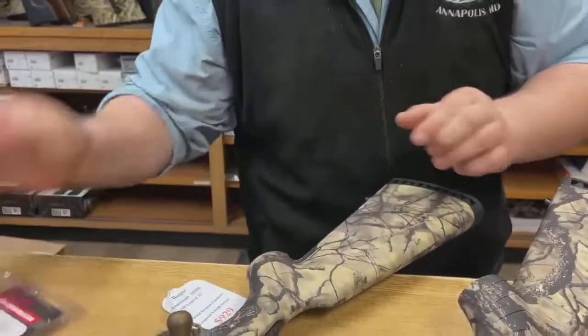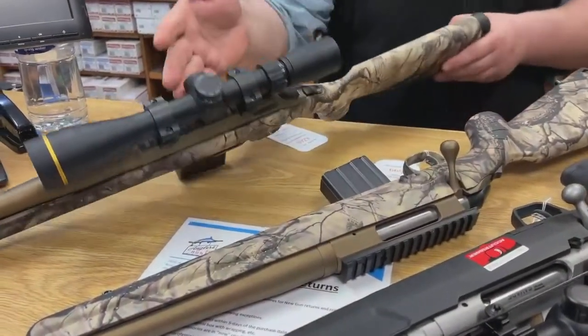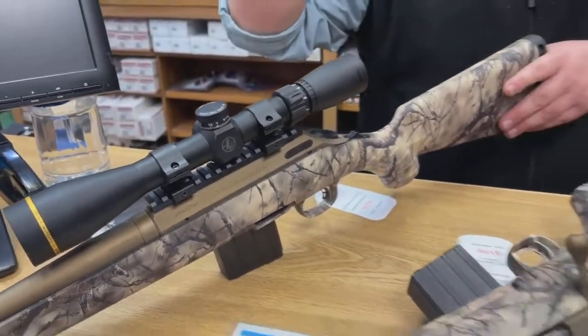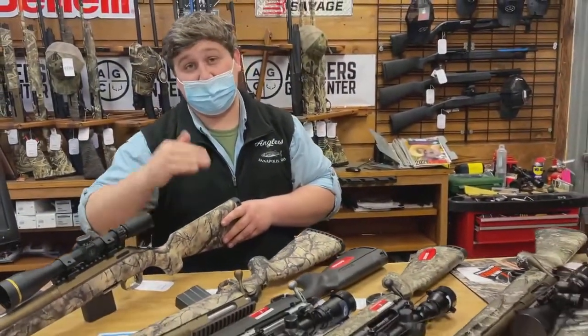We have some mounted with scopes, some without. This one is mounted with a Leupold 350 Legend-specific scope, 3 to 9 by 40. Fantastic scope, super clear, and it's made for the ballistics of the 350 Legend cartridge.